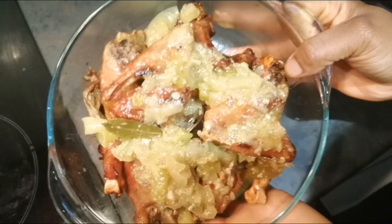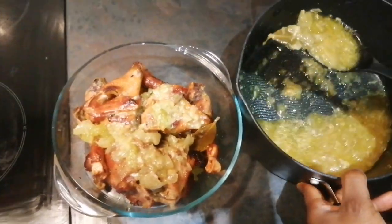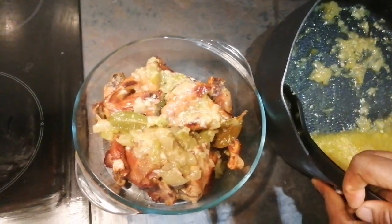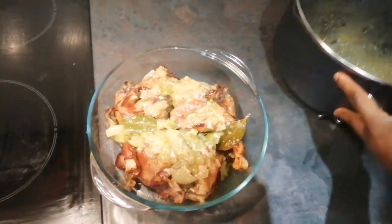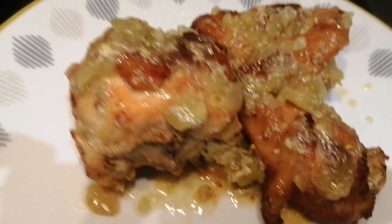Now I'm going to add my sauce on top — not too much, not everything, just the onion part to give the chicken a little bit of soup and a little bit of flavor. It looks so nice and it tastes really nice.